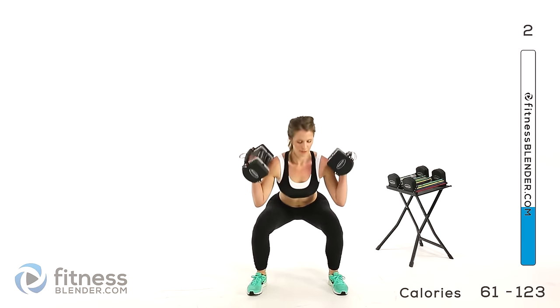Next, those deadlifts with toes in. Take a nice deep breath, get your feet set up, turn them in as much as you can comfortably, weights in front of your thighs. Lower down and press back up. Remember not to let your shoulders cave — you're going to want to droop because the weights are heavy, so you get a little bit of an upper body workout too when you're forcing your shoulders to stay back and keeping your scapula from winging.